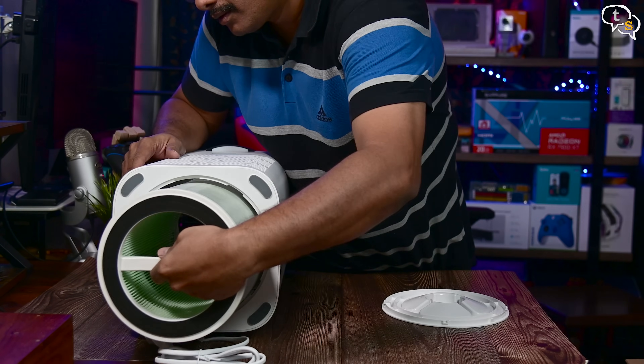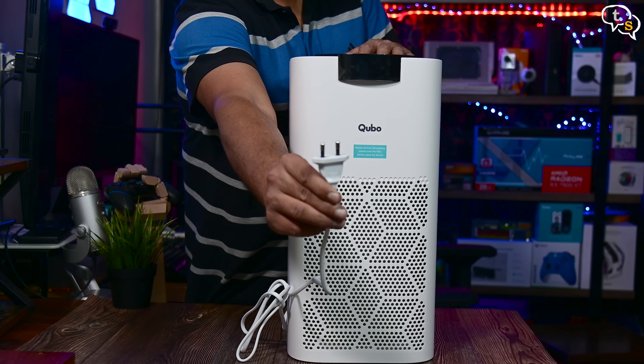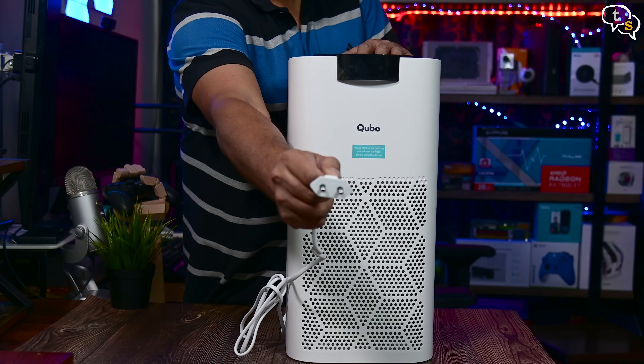Let's install the filter back and close the bottom cover. Now the purifier is ready for use. Here's the power cord — a 2-pin plug with a 6-foot wire. It's attached and non-removable.